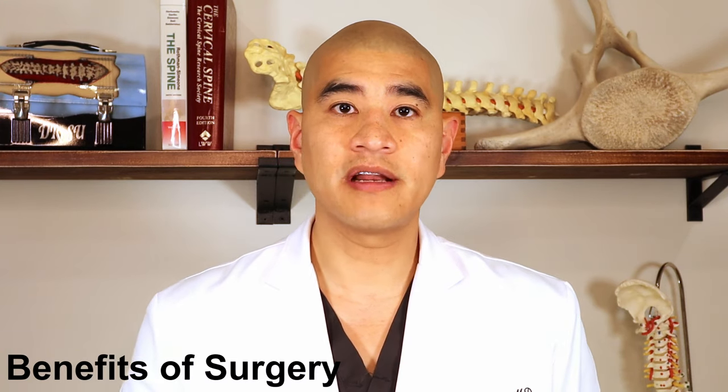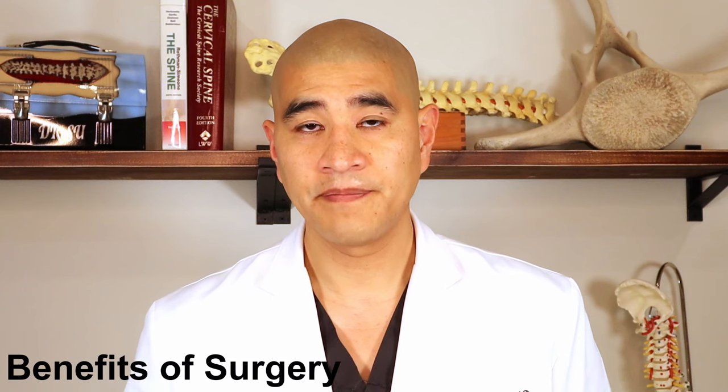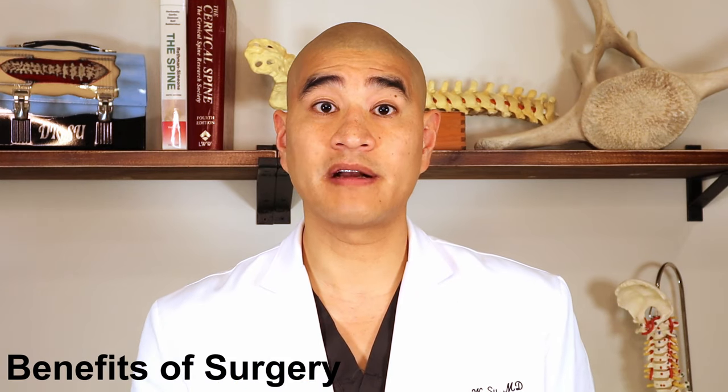Now let's talk about some of the benefits of fusion for degenerative spondylolisthesis. Most patients are having fusion because of back pain and associated buttock and leg pain from nerve compression. Fusion with decompression is much better for treating buttock and leg pain than back pain, though both can benefit. For leg pain specifically, there's about a 90 to 95 percent chance of eliminating the majority of the pain — meaning more than half. It is unrealistic to expect zero leg pain after surgery because there is already some nerve injury that occurred before surgery.